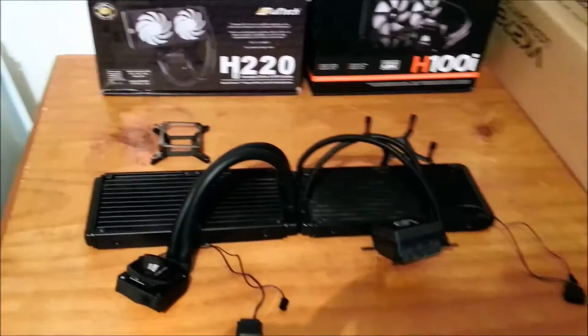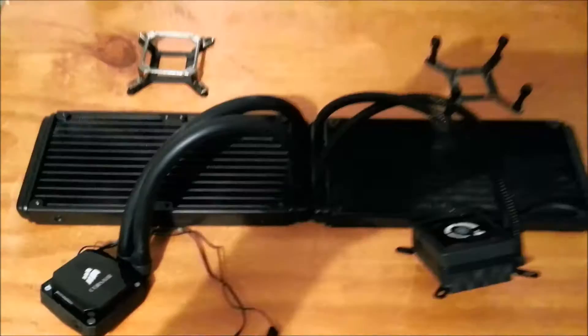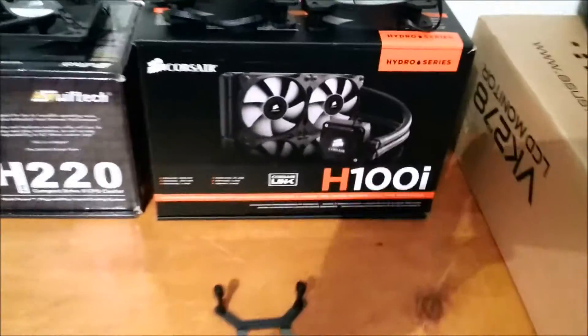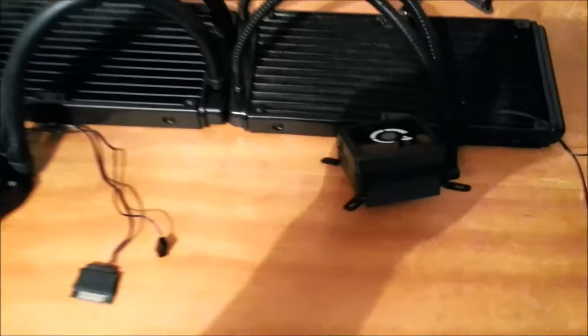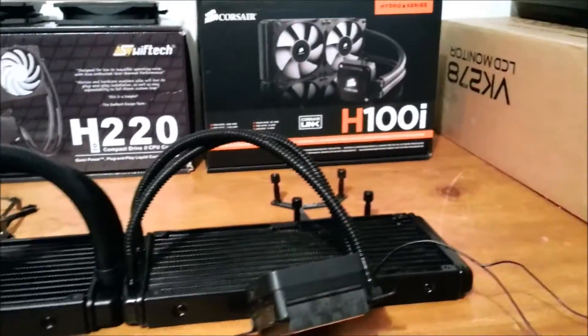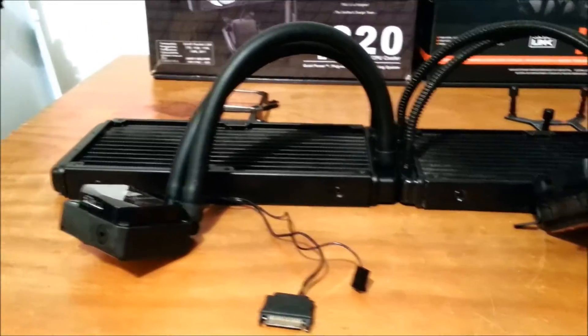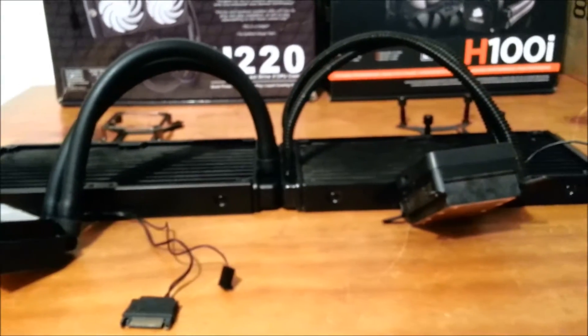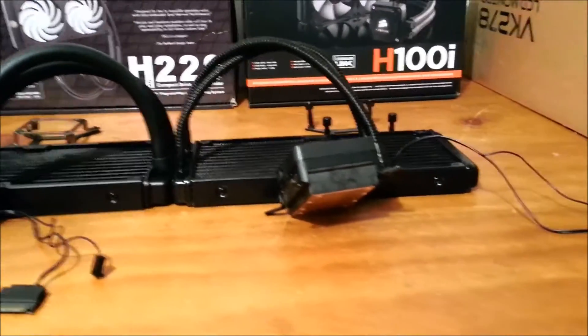Hey everyone, welcome back to the channel. So if you've just seen my previous video where I did unbox the Corsair H100i — and I previously owned the Corsair H100i — I decided to do basically a comparison between the two and just do a quick video so I can show you both coolers side by side, so you can really see the difference in the upgrades from one product to the other.